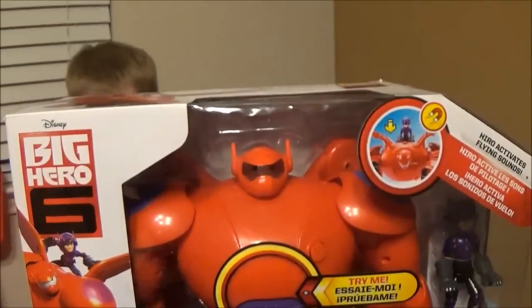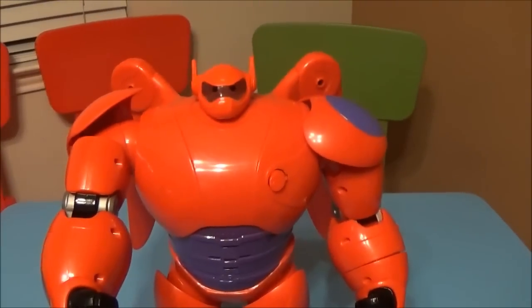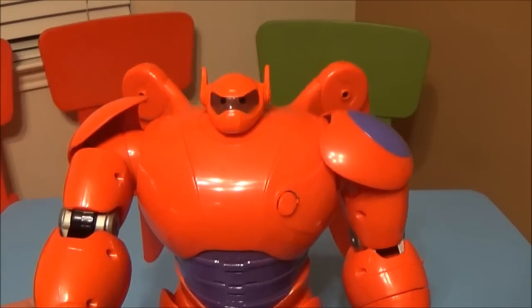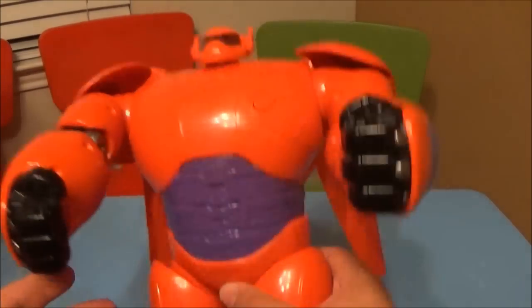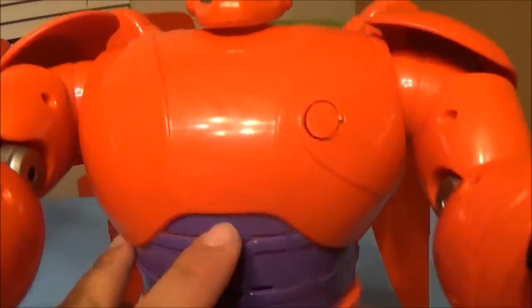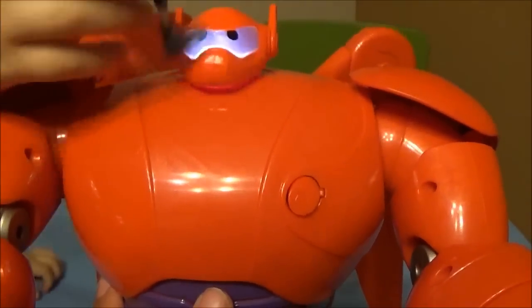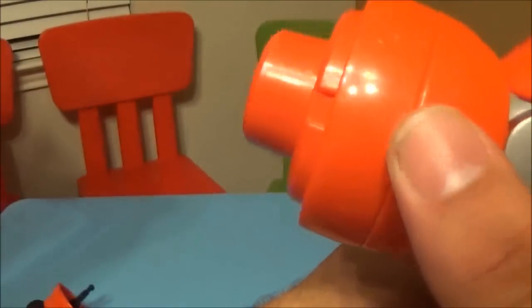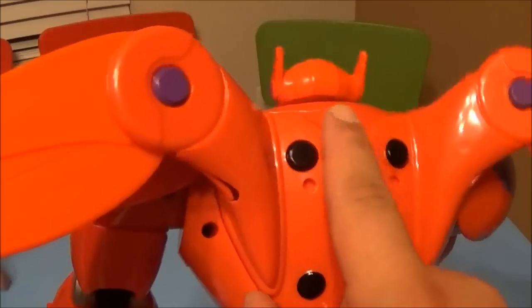We got this huge Baymax robot out of the package and we're just gonna go through his functions real quick and show you how it works. Like I said, we found him at Toys R Us for $39.99. He's got the center chest piece — let me show you the firing fist. The little buttons right here — I fired it at Tristan. Let me put it back in. And then it's got some expandable wings on the back that make them pop out.